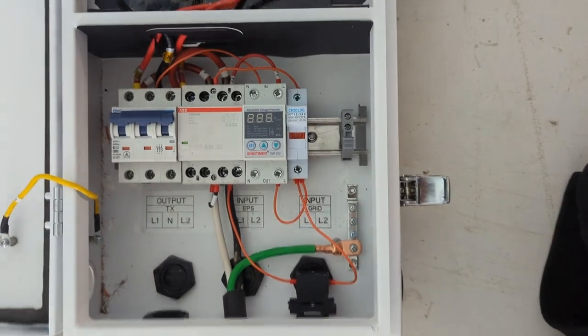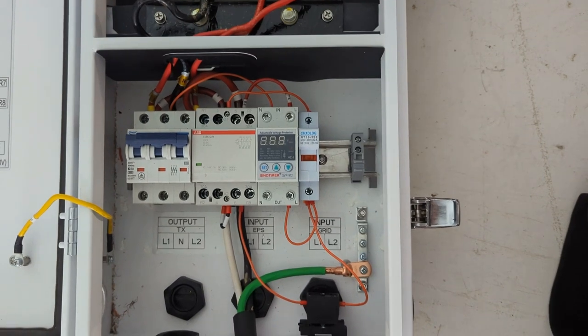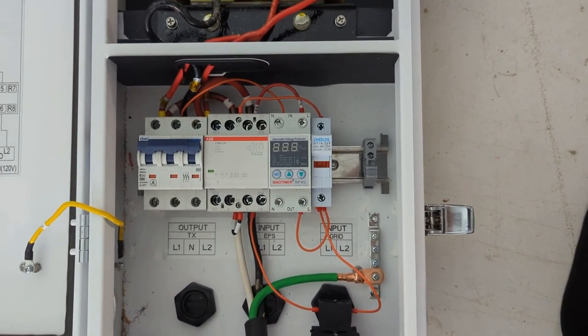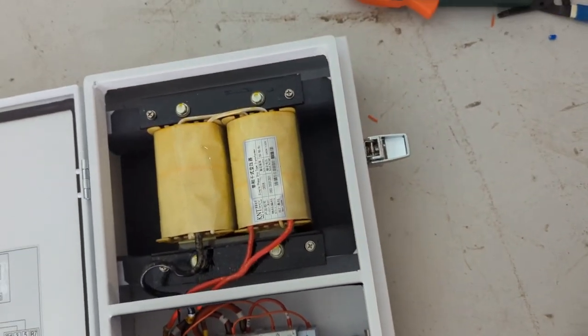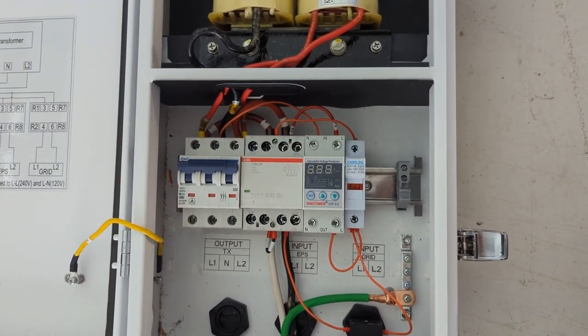Good morning everyone. I got up early this morning and decided I was also going to reconfigure this Growatt 11 kilowatt ATS auto transformer to use the components it ships with for the most part.